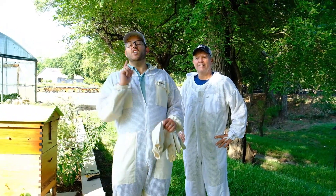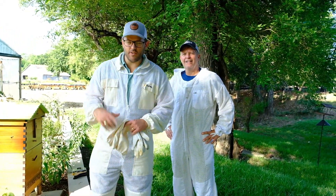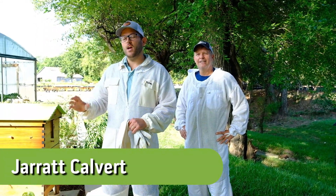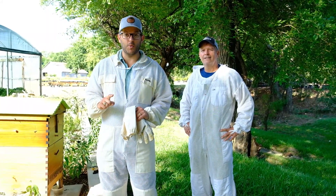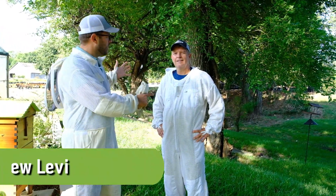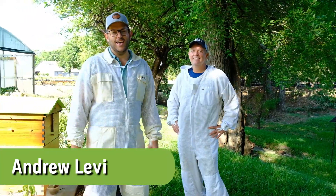That's right guys, it's Honey Harvesting Day. We gave you a little preview of what the Flow Hive looks like a couple weeks ago in the inventory video. But today we're almost maxed out. We're going to harvest, surprisingly, a large amount of honey and we're excited. And because we're doing bees, we bring in our resident bee mentor, Andrew Levi with Plant Tag, here to join us.